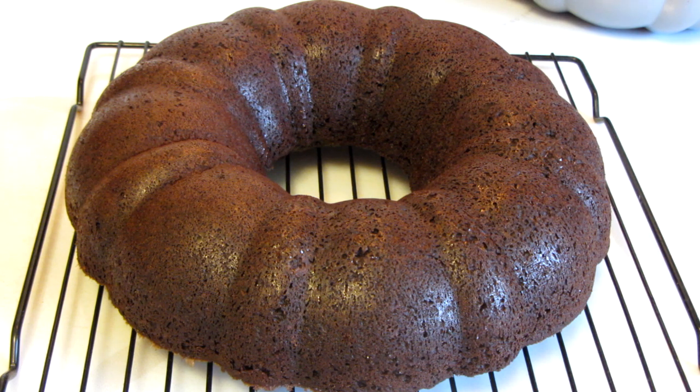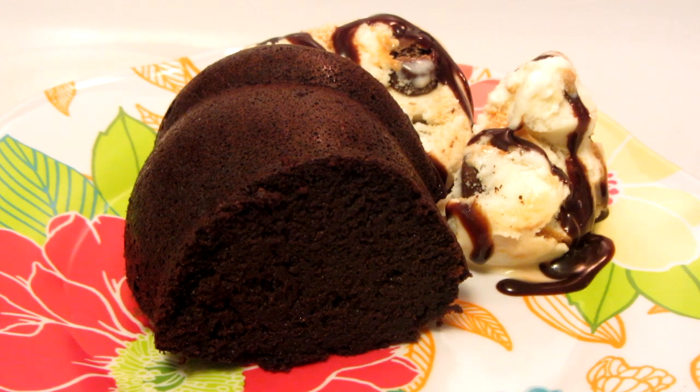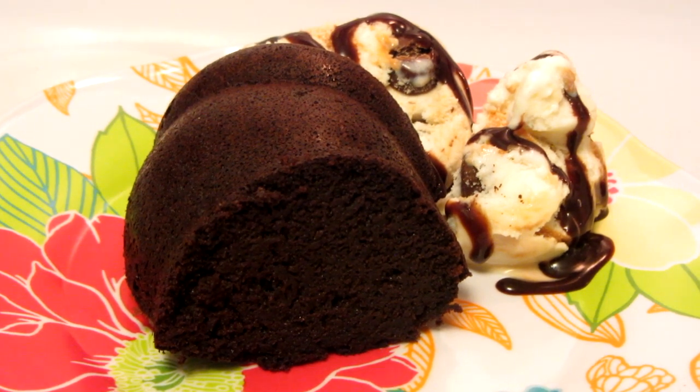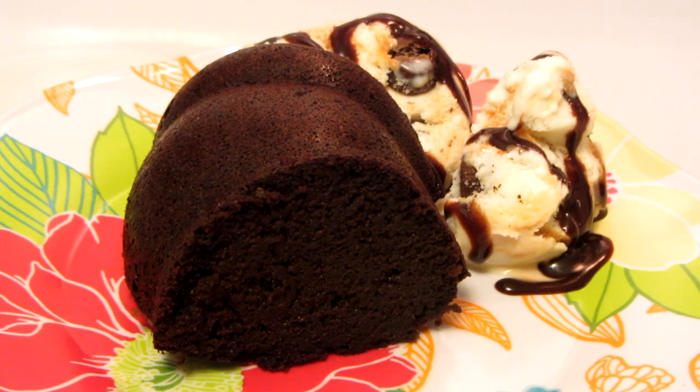I suppose you could put a glaze on it, but I'm going to skip that and serve it with some ice cream. I have to let it cool off first. The cake is nice and rich and chocolatey. It's super moist. I'm serving it with just a little bit of ice cream and chocolate sauce. This is a really nice easy mix to make and it's really, really good.